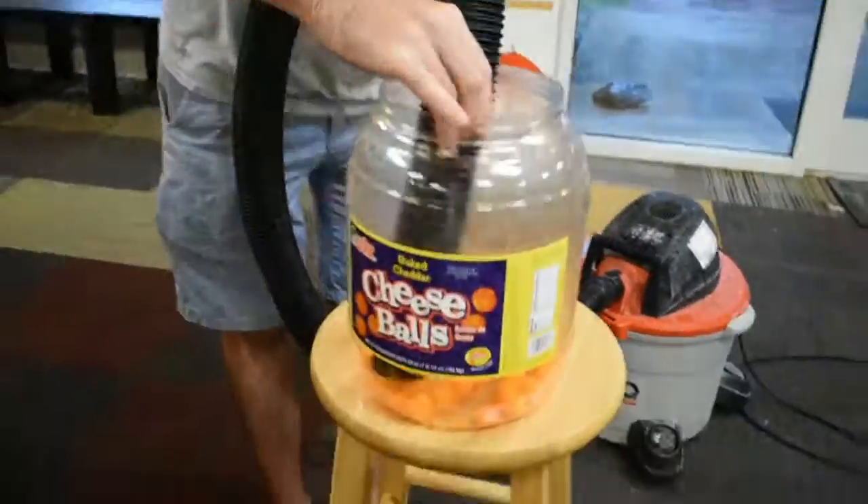Got excess cheese balls? These baked Utz cheese balls sometimes aren't finished, so the ShopVac's hose is nice because it sticks inside the barrel and will suck them all up.